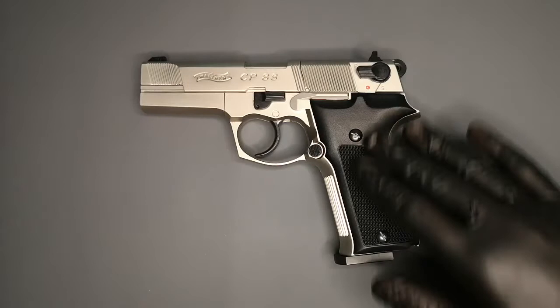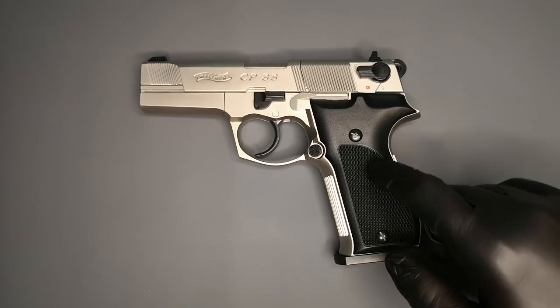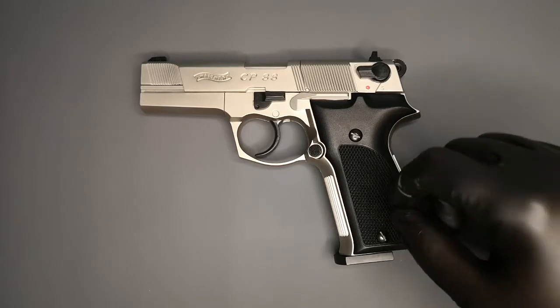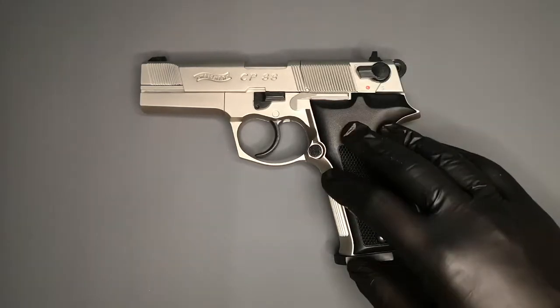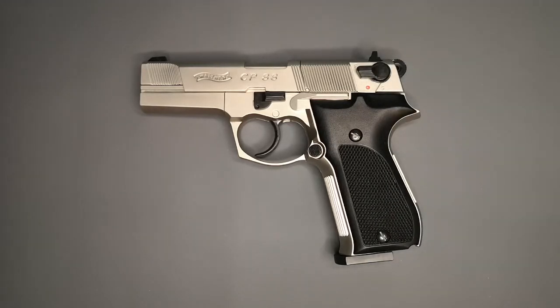So this is nickel with black grips. You can get the same pistol in black with black grips, or you can buy wood grips and replace them — the wood grips look amazing, really gorgeous. I think the walnut would look great, but I like the contrast of all the black details with the black grips. That's just my personal preference.